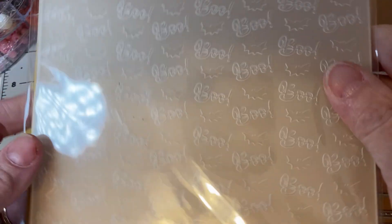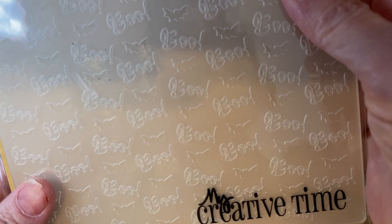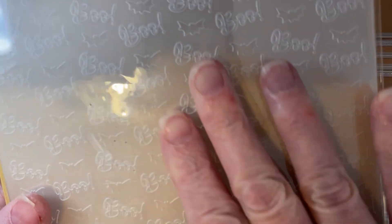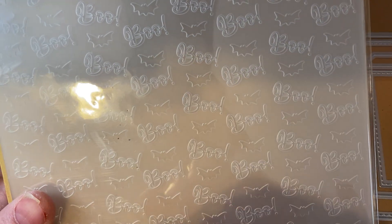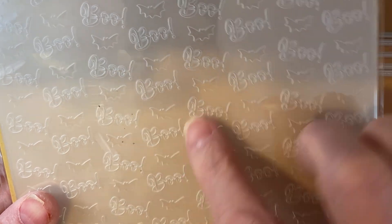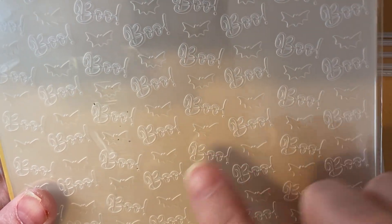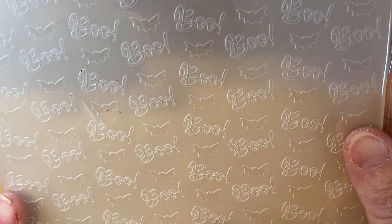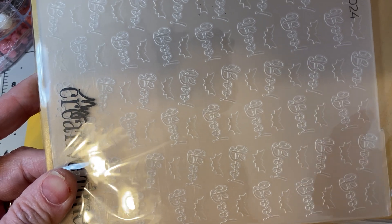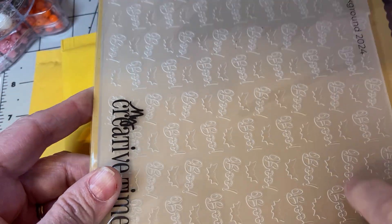And then boo — look at that. That's an embossing boo folder. I can't wait for next year. I think this would be really pretty to run it through black and then etch some white powder or just white.